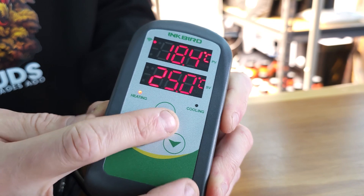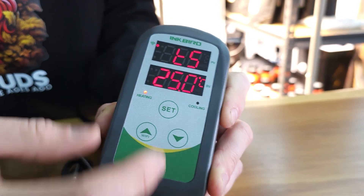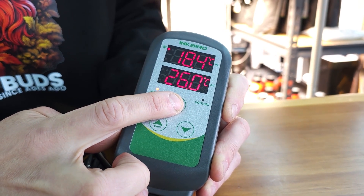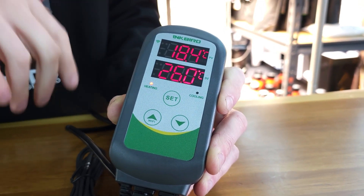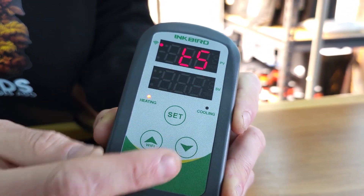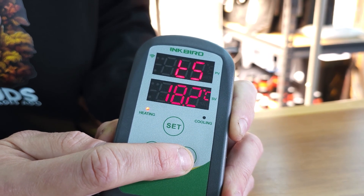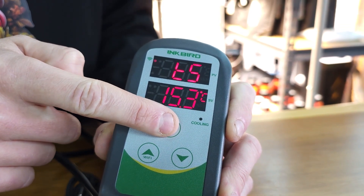So let's say you want to adjust that set value — just hold the set button for three seconds and we've got TS, our set value, which is now flashing. If you want to adjust it, let's say we wanted 26 degrees, hold set for three seconds. Don't forget that holding it for three seconds locks it in — set value is now 26. For one more example, hold set for three seconds to bring the menu up and we're going to set it right down below our current temperature. It's currently about 18 degrees so let's go right down to about 15 degrees as our set point. There we go, 15.3 — hold set for three seconds to confirm.